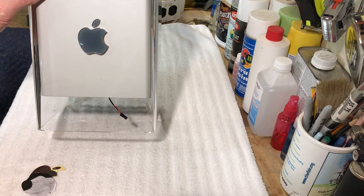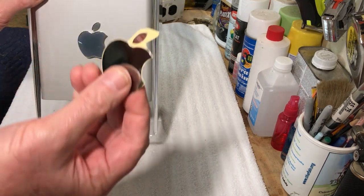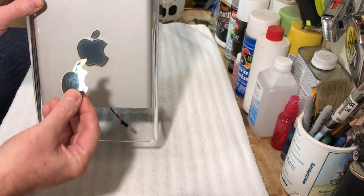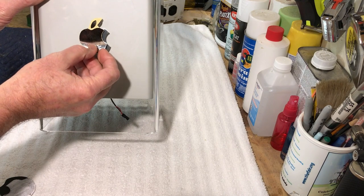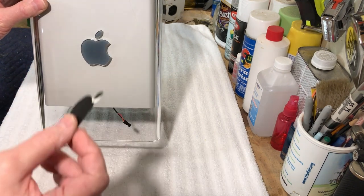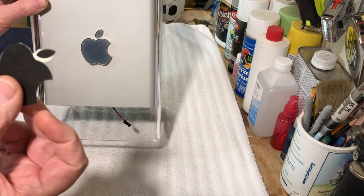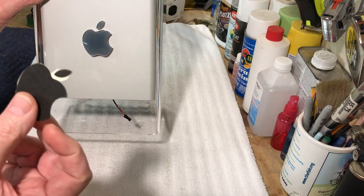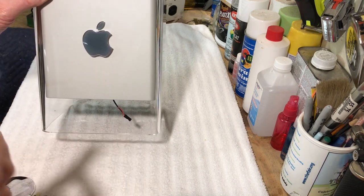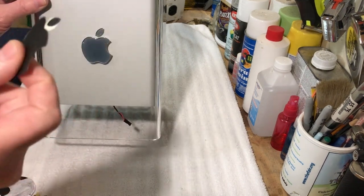What I did is I took this metallic Apple logo — it's just slightly smaller — and I made some copies of it. I played around with the size of it: I went up ten percent bigger, nine, eight, seven percent bigger, and still really couldn't get the size that I wanted.